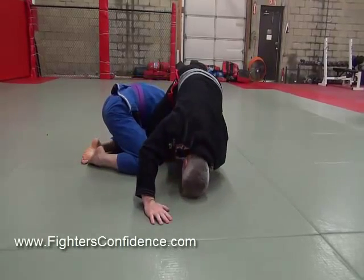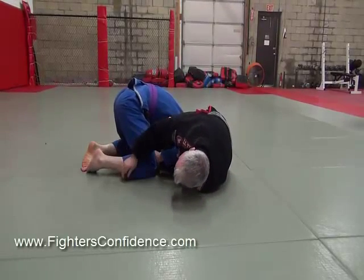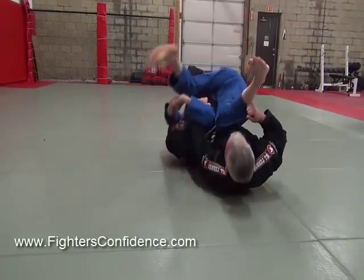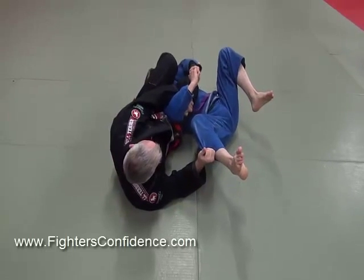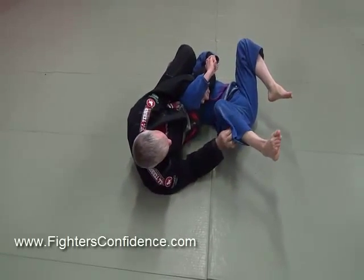But if he has his hands together and I can't pull his arm out, I'm going to grab his pants here like this and drag it up over my face. I drag this up over my face and I turn him over. Now this is done — now I'm going to use gravity to finish his arm bar, using the power of my hips.